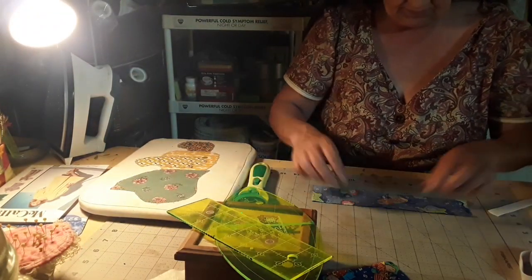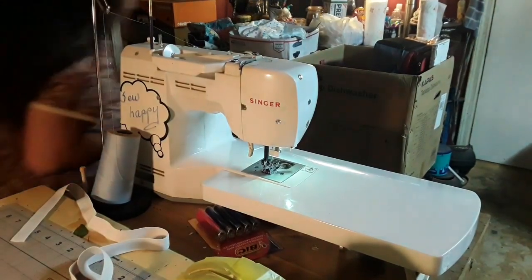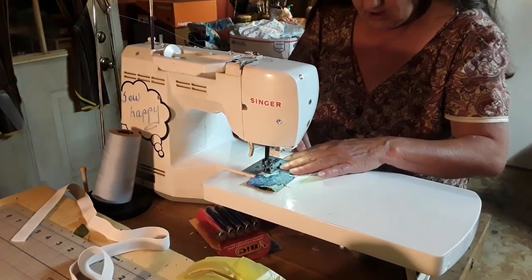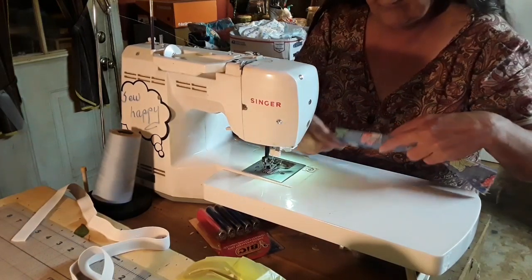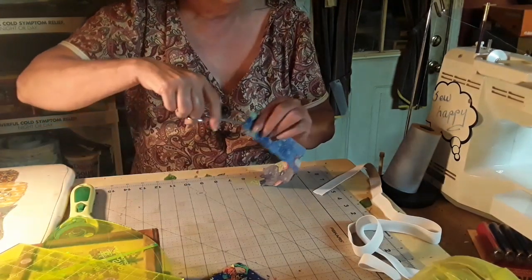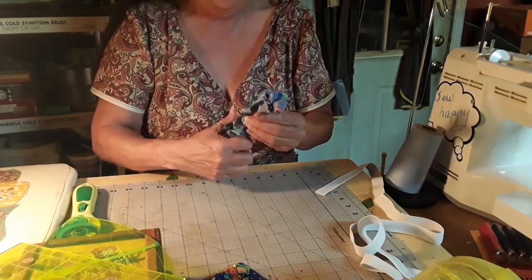Let's see if we can't iron this bad baby again. I want to sew it just down this line right here, as far as I want to do it. This is the first time I've ever made one of these, but I'm going to give it a try. I looked it up and couldn't find any video on it anywhere, so now what we can do is turn this inside out.